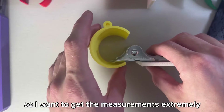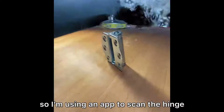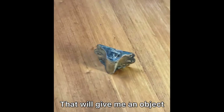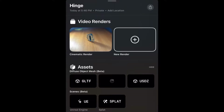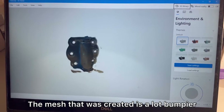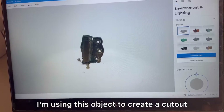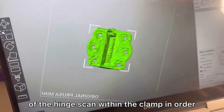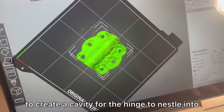I want to get the measurements extremely precise to give this thing its best chance of holding up when I test it, so I'm using an app to scan the hinge. That will give me an object that I can make cuts out of in the CAD software. The mesh that was created is a lot bulkier than I anticipated, but for what I need it for it should suffice. I'm using this object to create a cutout of the hinge scan within the clamp in order to create a cavity for the hinge to nestle into.